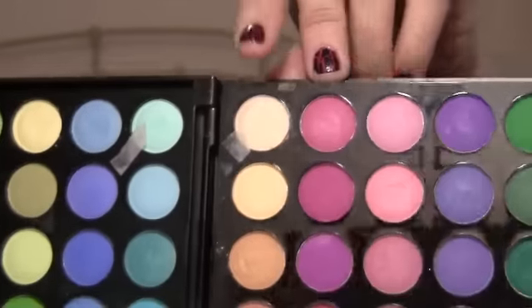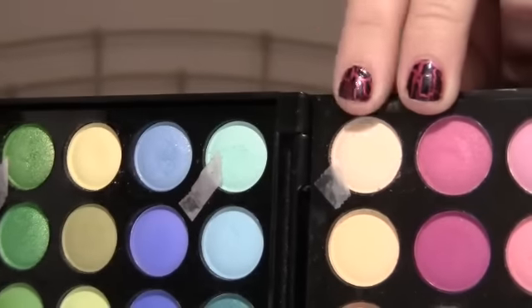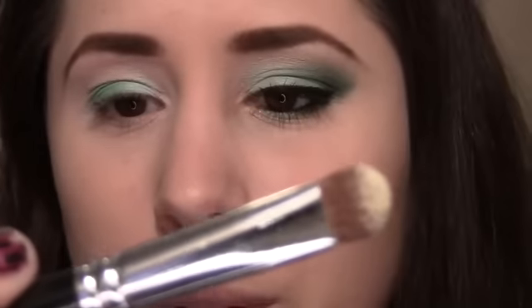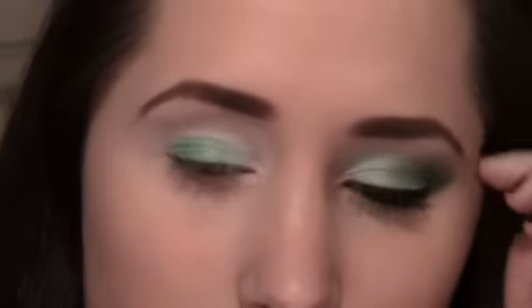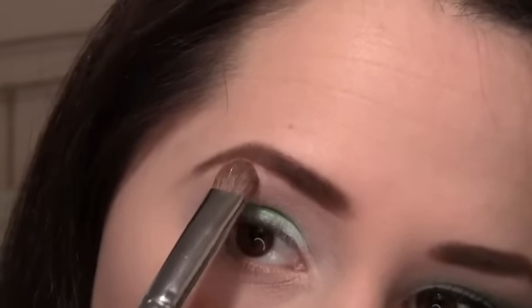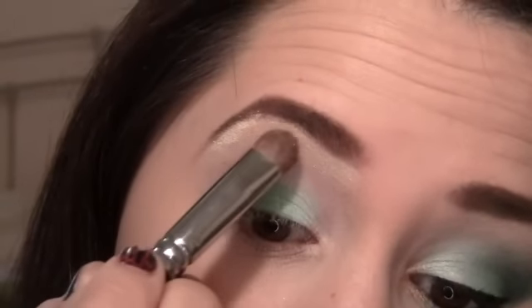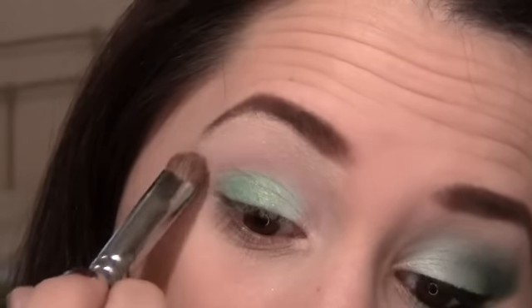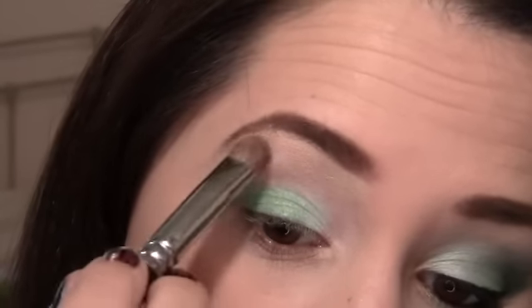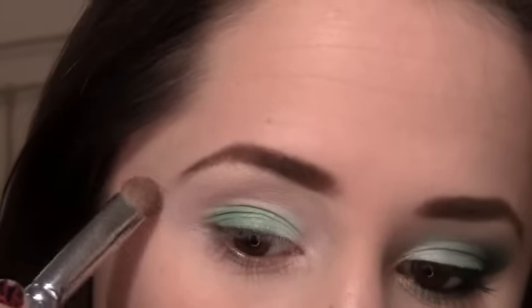I'm going to be placing my highlight now. I'm going to use this color up here, which is just a shimmery kind of gold-white color. I'm going to be using that on a Crown brush, number 153 — just a great little highlighter brush. Apply it all the way up to your brow and then just kind of feather it down a little. These colors, particularly the lighter ones, are very soft so you can get some fallout — be careful with that.